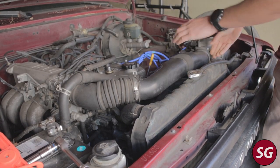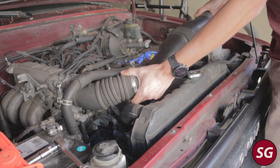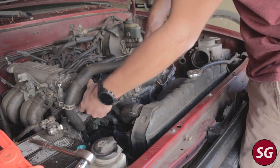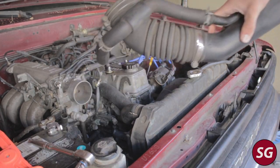Once you have all the hose clamps disconnected, you can go ahead and remove the entire intake tubing. This gives you a lot more space to work with. Again, you don't necessarily have to remove all of it, but it does make your life a little bit easier.